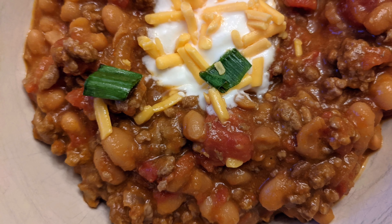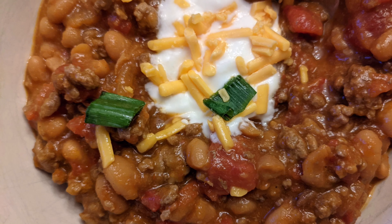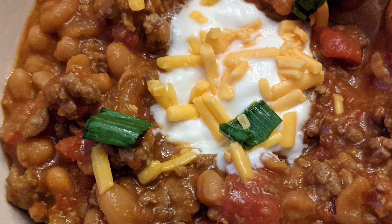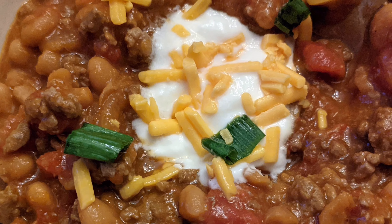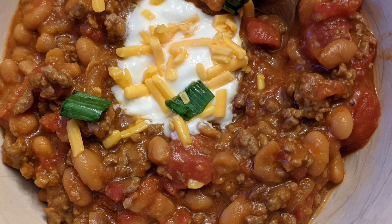Hey everyone and welcome back to my channel. In today's video I'm going to be sharing with you how to make our family favorite chili. It's also peanut, tree nut, dairy, and egg-free, and my kids really enjoy this recipe. So let's get started.